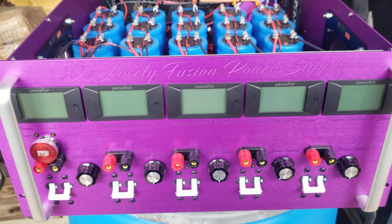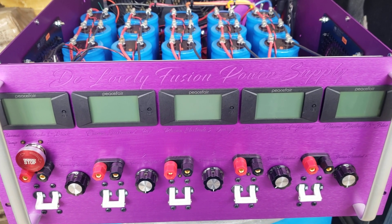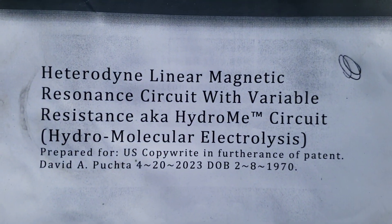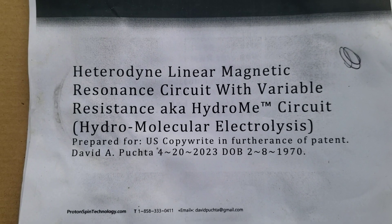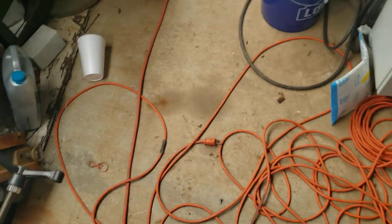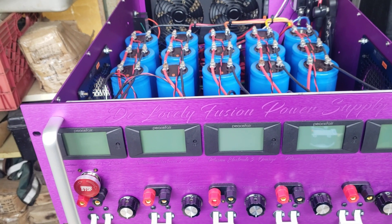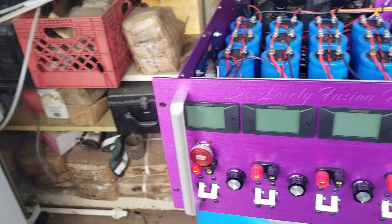This video series is for patented plasma desalination and periodic elements reactor with power supply, pursuant to copyright heterodyne linear magnetic resonance circuit with variable resistance, also known as the hydro me circuit. Copyright and furtherance of patent, David A. Pukta, 4-20-23. During the patent application, it's an understood norm that if you find a dangerous aspect of the patent you should disclose it, so this is a disclosure we discovered that's patentable — it's a necessary part of the patent.